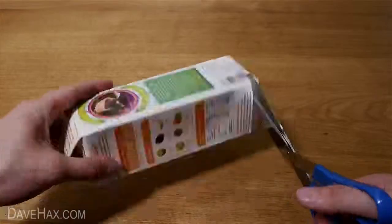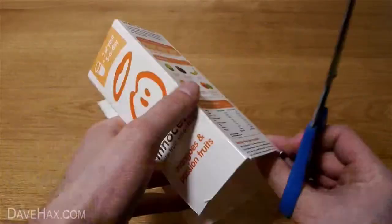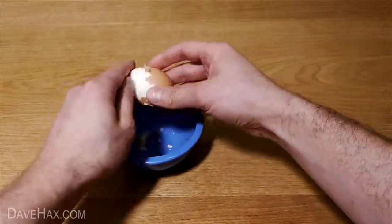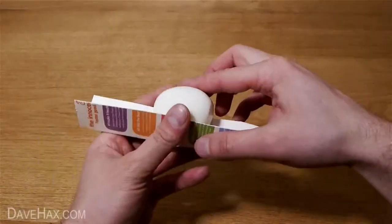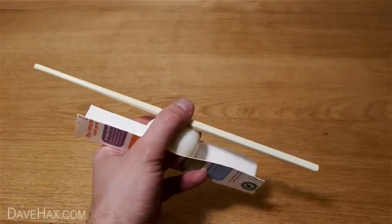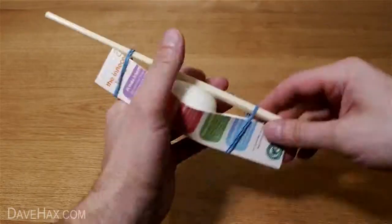Next we're going to take an empty juice carton which we washed out earlier and cut the corner off like this. Once the egg has cooled down, peel it and sit it in the middle of the cardboard. Then take a chopstick or pen, put it on top of the egg and hold it in place with elastic bands like this.